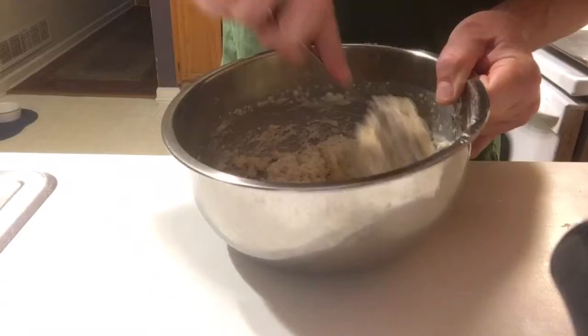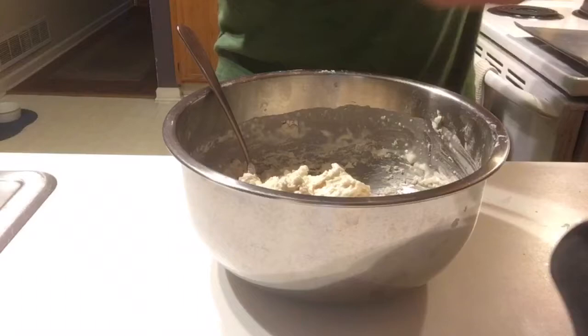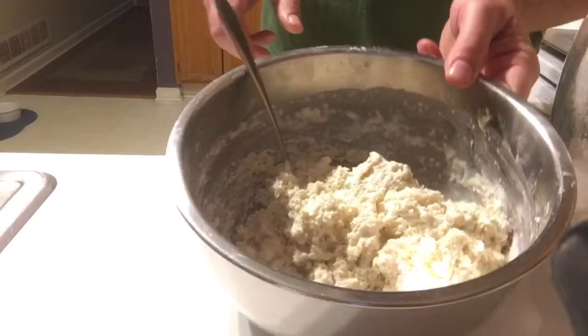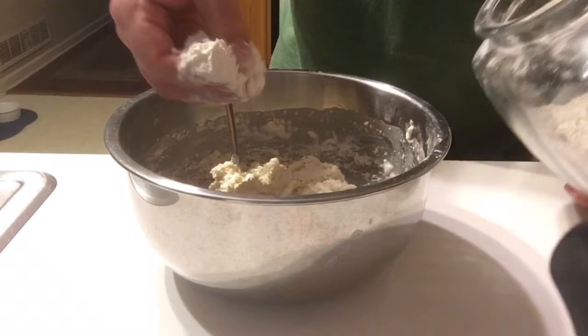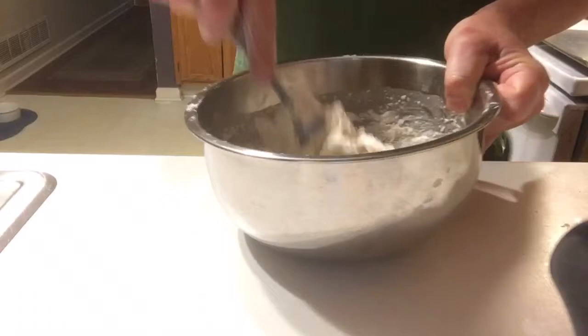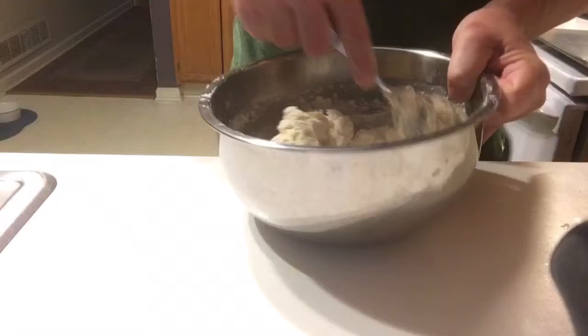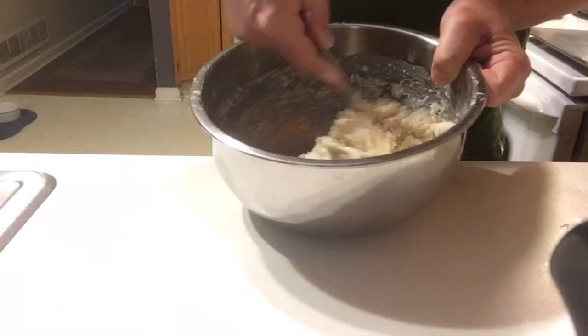I have a very wet dough right now — it needs a little bit more flour. It should form into a ball, and this is not going to form into a ball; it's too soft. So I'm just going to grab a handful of flour and put it on there — that's probably a little less than a quarter cup. I'm just going to work that in, and that's going to do just right. You want it to be slightly wet but it does need to come together a little bit. Yeah, like that — that's much better.